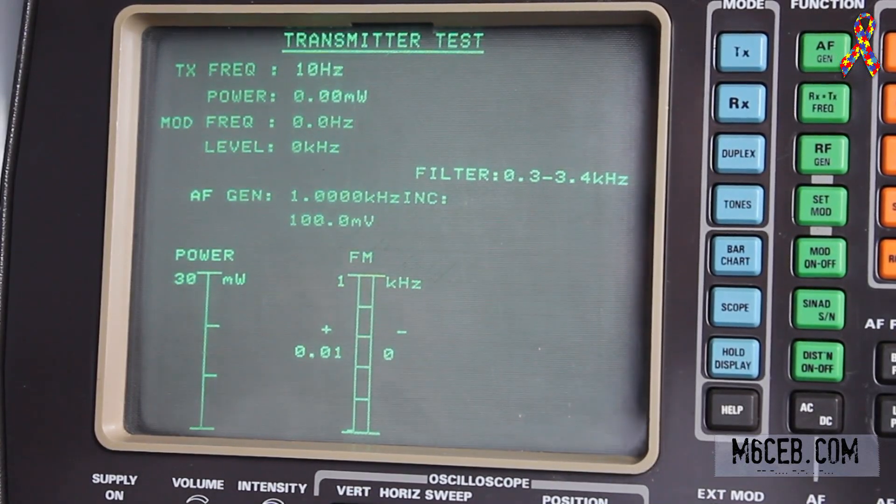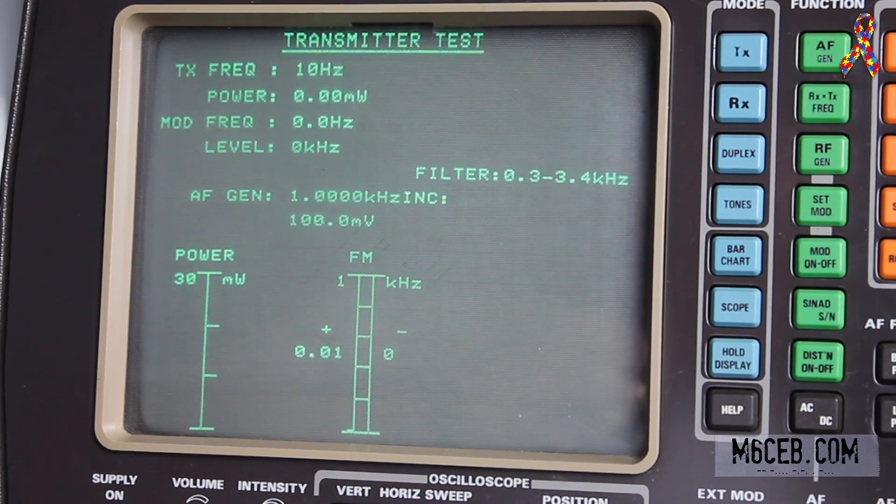We're now looking at a close-up on the Marconi screen so we can have a look at the power levels. We'll go through the different bands and see what the power ratings are. I've zoomed out of the radio now, so you won't see me adjusting the radio — you'll have to take my word for it. We're on 1.9 MHz, on full power, and we're on FM. So we'll see what this will do.